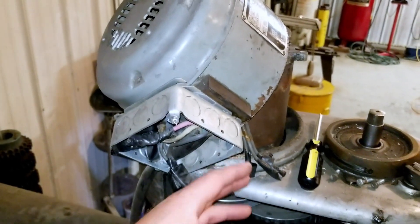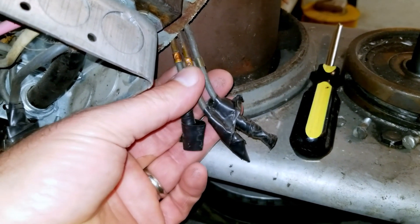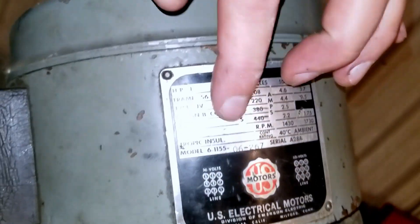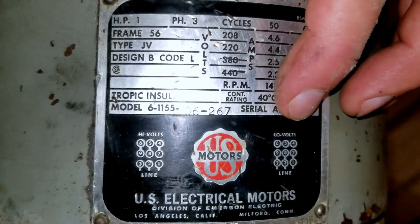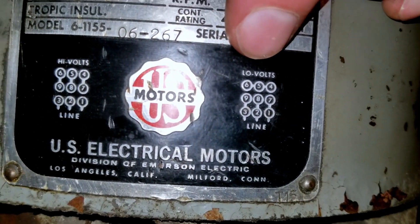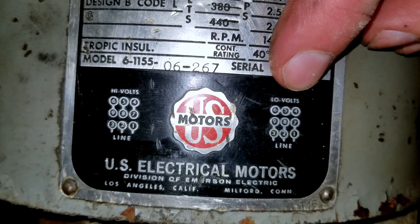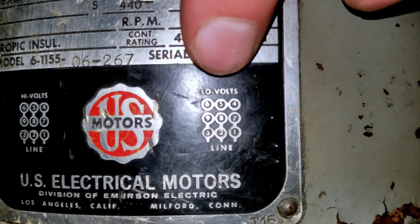If you wanted to watch me unscrew the screws and take the top off, you missed it — I just went ahead and did it. I wanted to get right at the wires I potentially missed. Wires four, five, and six — because I have this set up as the low voltage setup. There's a little link between four, five, and six that need to be connected together. I didn't see this before, and even re-watching my own video it didn't really look like it was there, but I see it now.